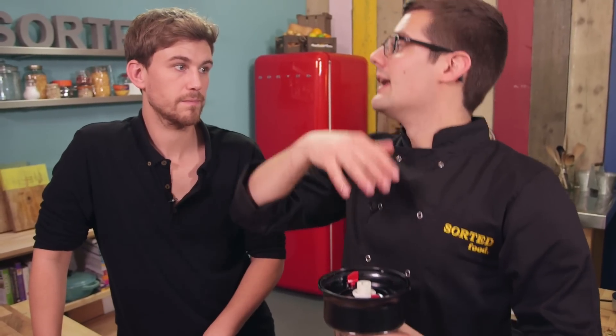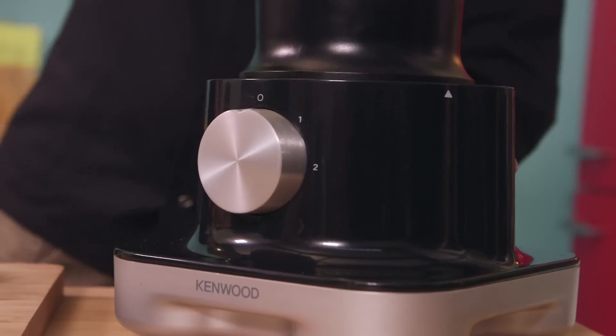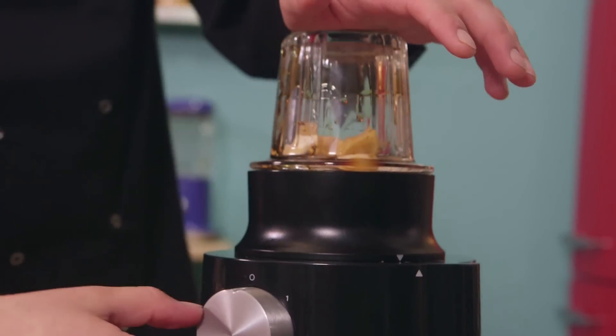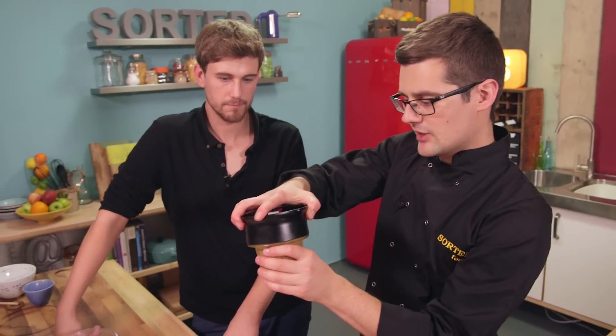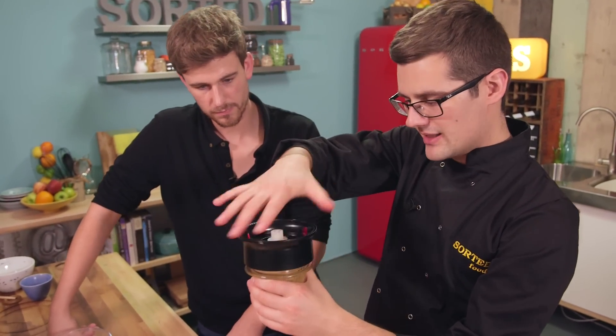You can marinate the pork just for a few moments before you fry it while you cut up all the rest of your veg, or you can do it in the morning, leave it all day, and it would be amazing by the time you get around to dinner. Typically this machine would be for grinding spices or coffee beans or nuts, but I find it brilliant for pastes and marinades too.